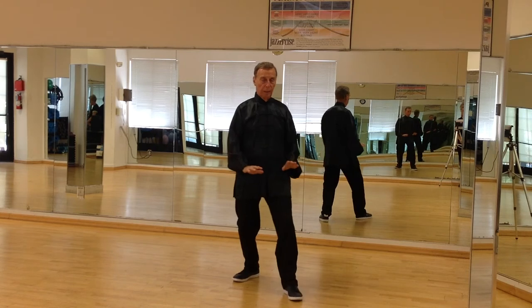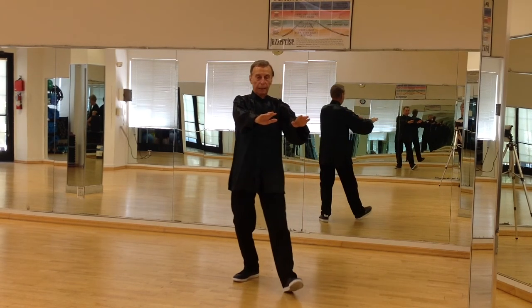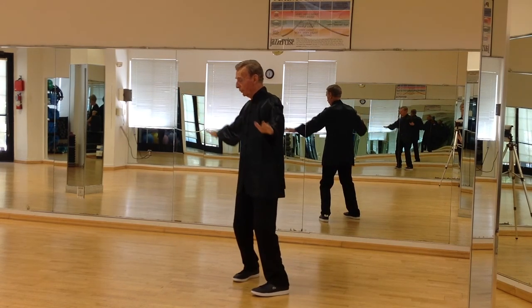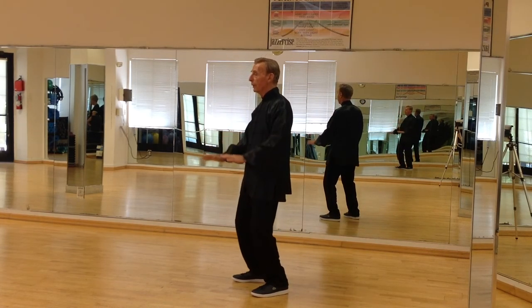Push down. Float up. Rock back. Pivot your left foot to the right. Arms open out. Cross arms in front of the chest, and the hands float down.